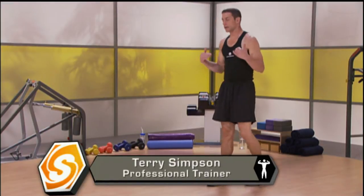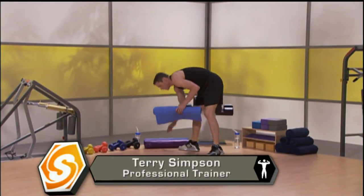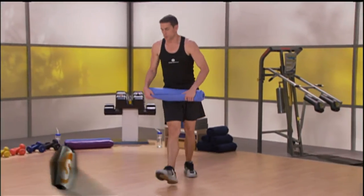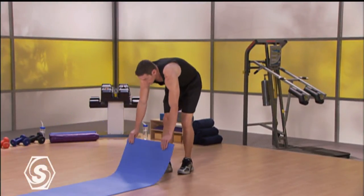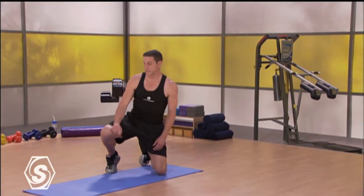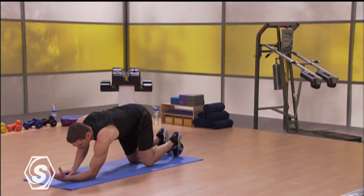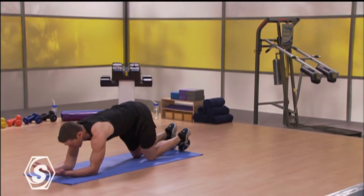Clear out a little space on the floor and grab a mat, grab a towel, whatever you have handy to you. Let's get going. Just flip it right out there, and from here, just drop yourself down onto all fours, onto your hands and knees. Keep your abs nice and tight, drop your elbows to the ground and point your palms to the ceiling.